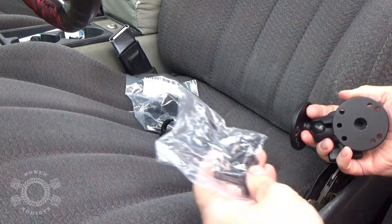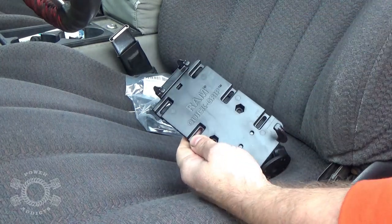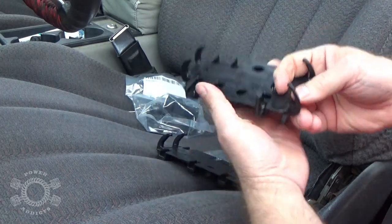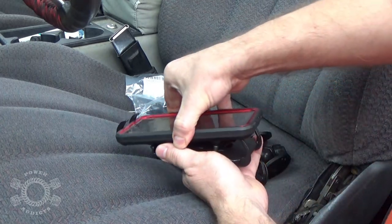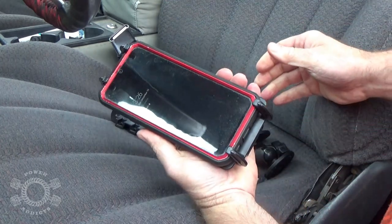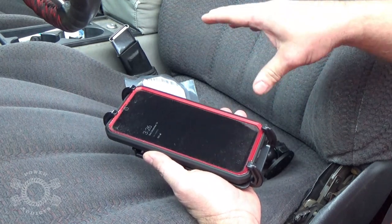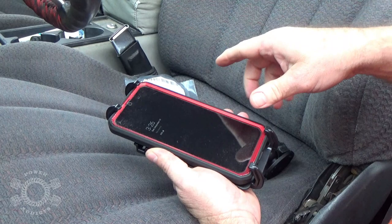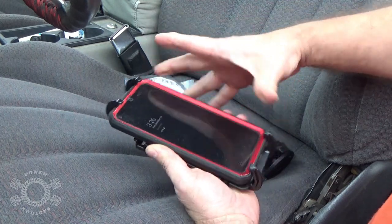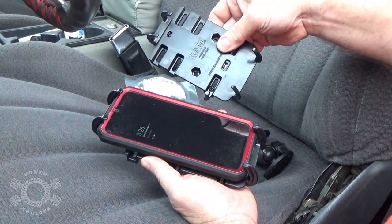We're gonna start out looking at the pieces. One thing I want to stress: this is the larger one and this is the smaller one. The mistake I made the first time was ordering the smaller one — my cell phone would not fit in it, but I do have one of those big metal cases on mine. In the notes I'll put links to the large and small ones, labeled as such. Pay attention to the Amazon listing — it shows you the maximum dimensions, so measure your phone before you order.